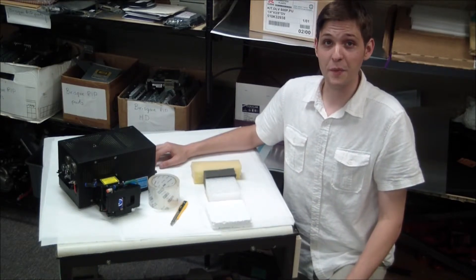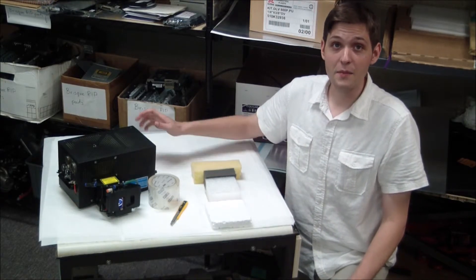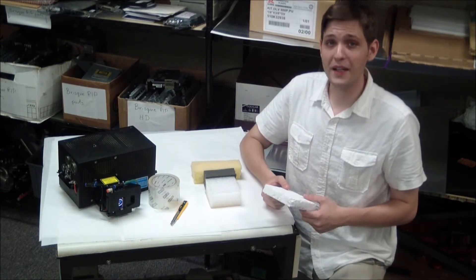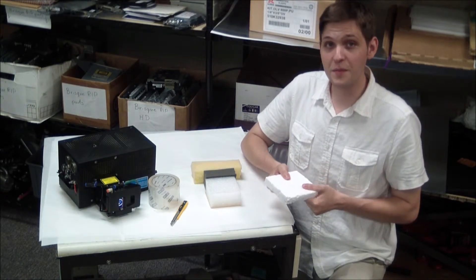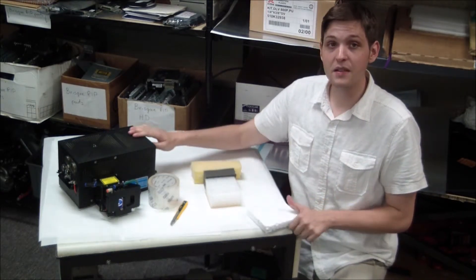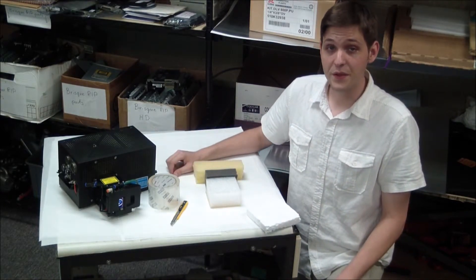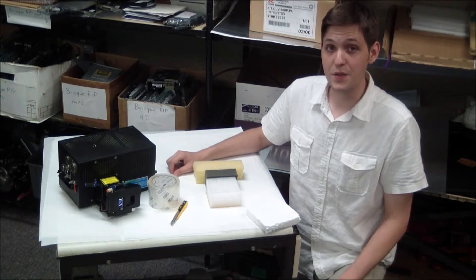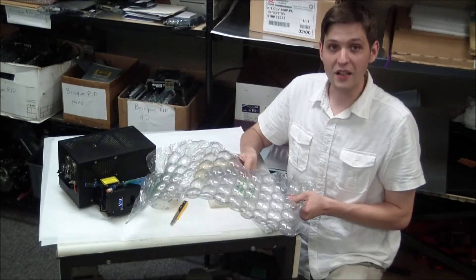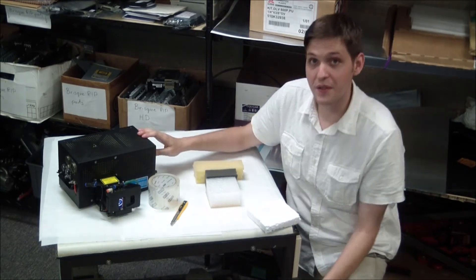The second consideration when preparing a laser head for shipping is the method of packing and packaging material used to absorb impact. Styrofoam packing materials like this tend to be too firm to provide enough shock absorption, and using such products can result in misalignment of internal components or physical damage. For similar reasons, we advise against using products like bubble wrap, which tend not to be firm enough to protect or secure the highly delicate internal components of a head.